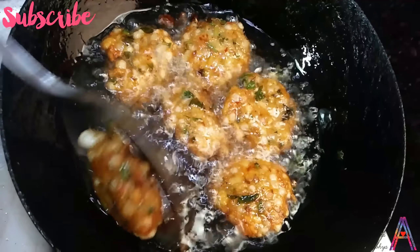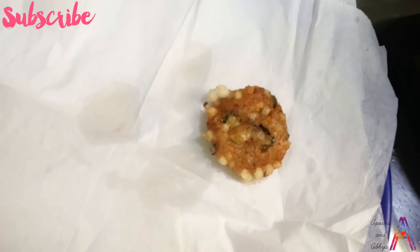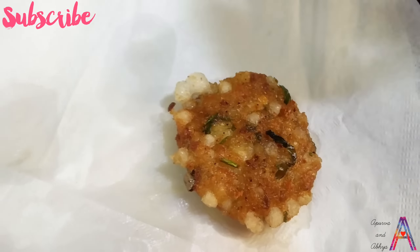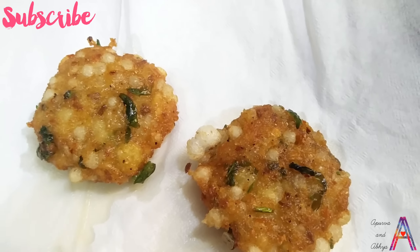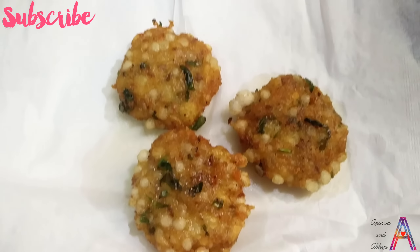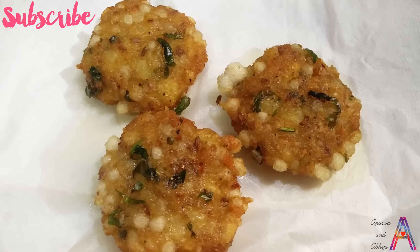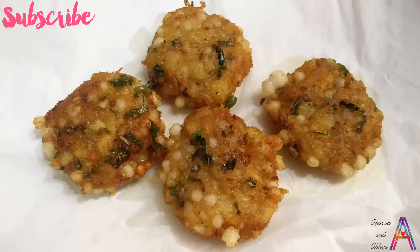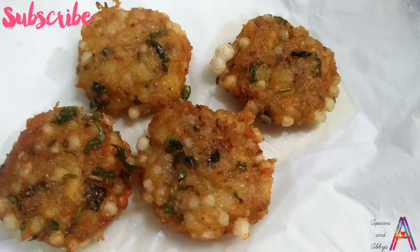After frying, place them on tissue paper so the excess oil is absorbed. See how crispy they are! They are ready to serve and taste very delicious — you must try them at least once. You can also make these during any type of fast.